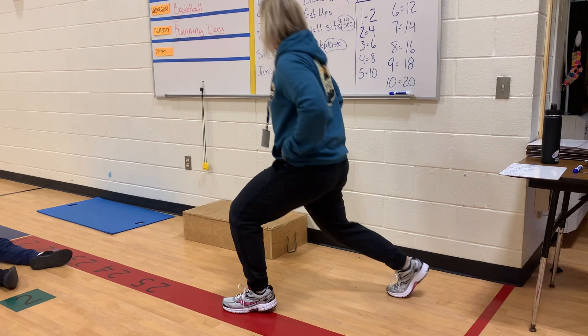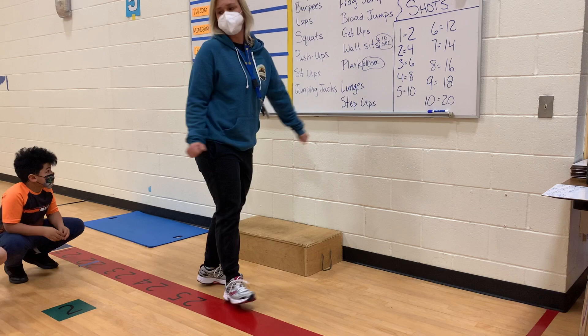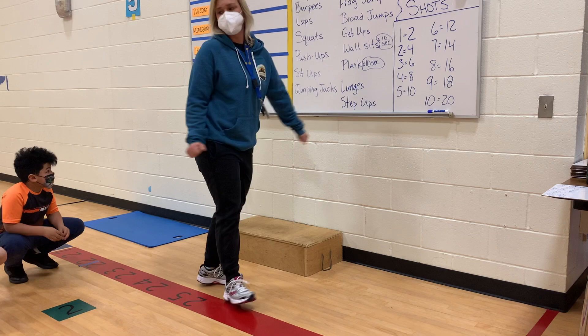So you and your partner choose ten, write them down, get a ball, take turns shooting, but you both have to do the exercise. Questions?